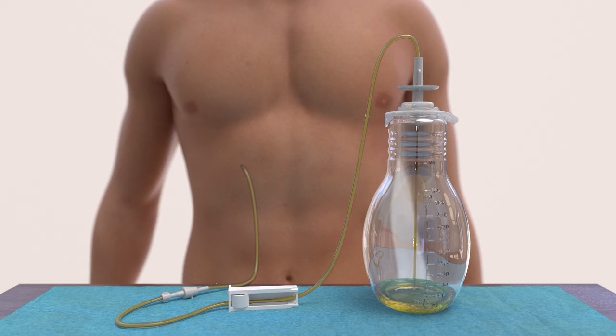The drainage bottle features a drainage line which you will connect to your catheter when you drain. The color of the fluid drained may vary.